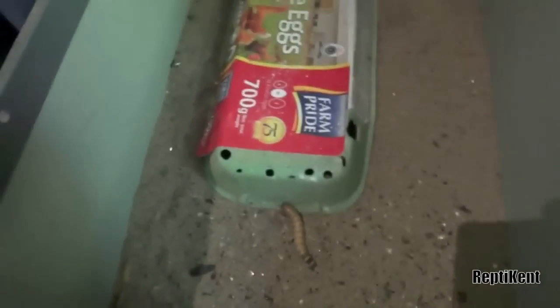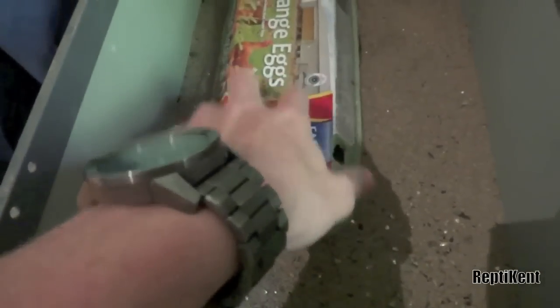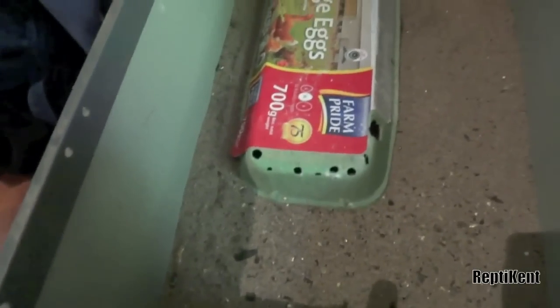Now the difference between a normal mealworm and a giant is they're a lot harder to breed, and they are obviously bigger. In Australia we don't have a choice - we only have giant mealworms. But in America, I'd just go with the normal mealworms.